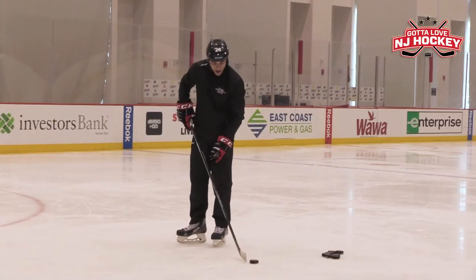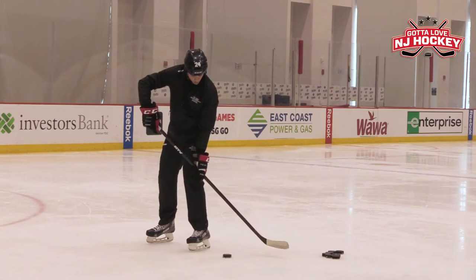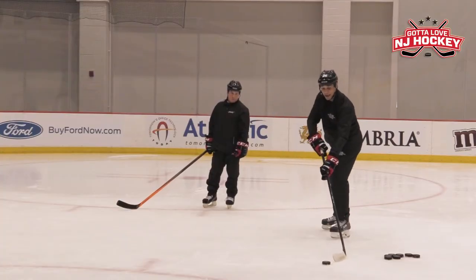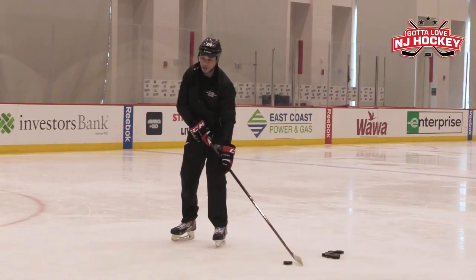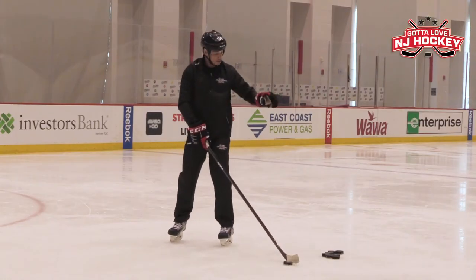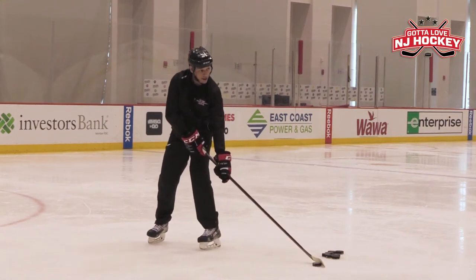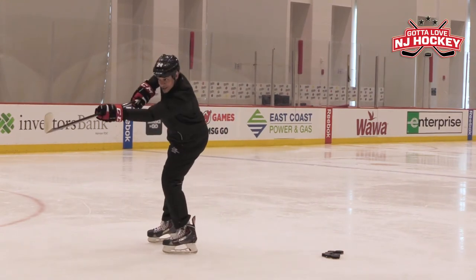Sometimes you'll see kids get off balance because they either pull the puck too close and then they're trying to get in tight, or they're too far away and then trying to reach. So the skill here is having 20 or 30 pucks and just getting comfortable with pulling and then snapping.